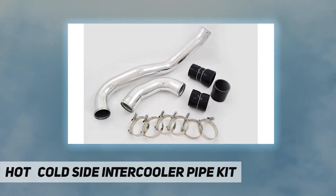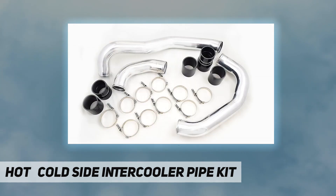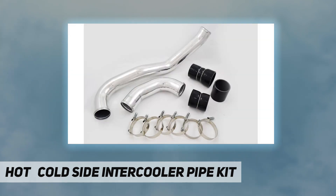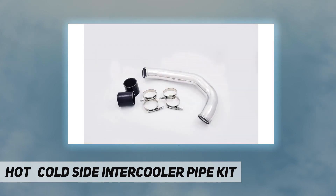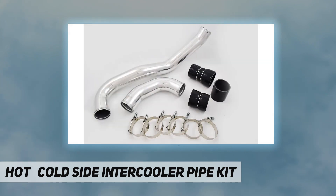For accurate and consistent holding power — bolt-on replacement that replaces the restrictive factory pipe. 3-inch polished aluminum construction. Silicone boots: Boot 1 — 3.00" to 3.20", Boot 2 — 3.00", Boot 3 — 3.00". Constant tension T-bolt clamps: 3.25" and 3.75".